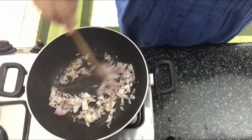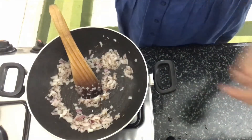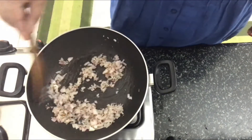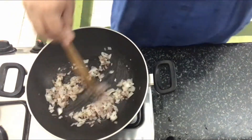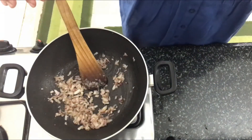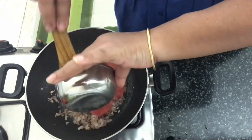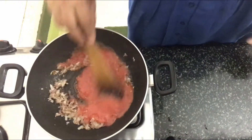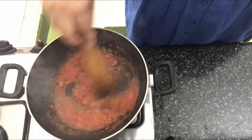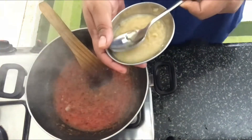Once the cumin splutters, in goes the chopped onion. Let's sauté the onion until they turn a little golden brown in color. I'm going to add salt to taste at this stage. The onions have turned golden brown, so now we're going to add in the tomato puree and a tablespoon of ginger garlic paste. Give it a nice mix.